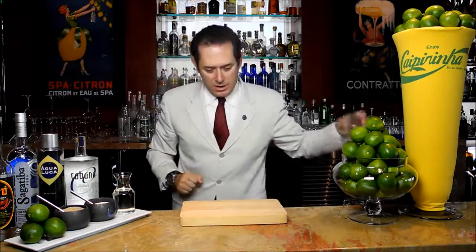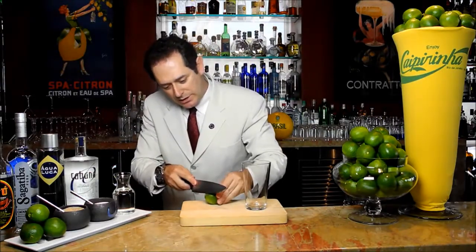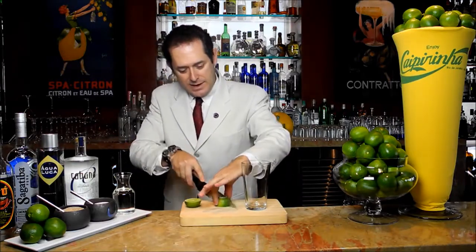So let's start and make the caipirinha. In a mixing glass, you get a nice fresh lime. Try to get the ones with soft skin. We're going to trim the ends, cut it in half, and then in quarters.